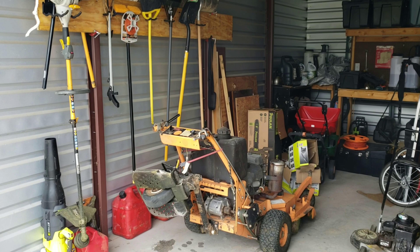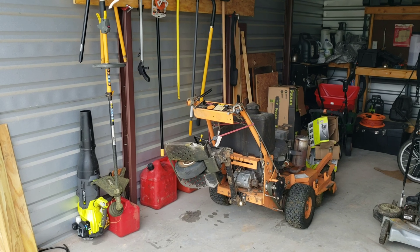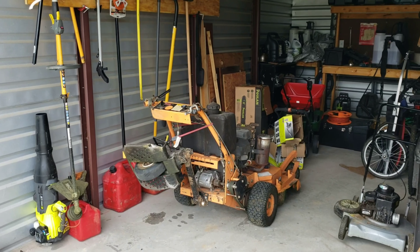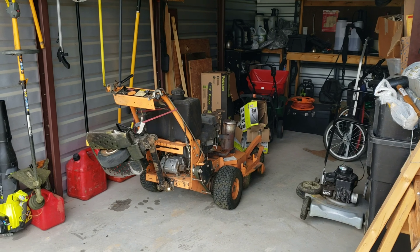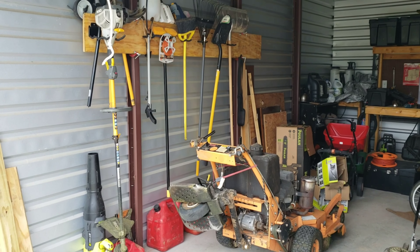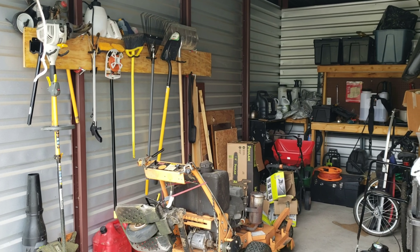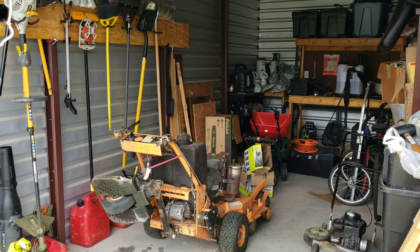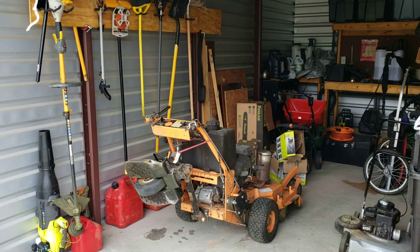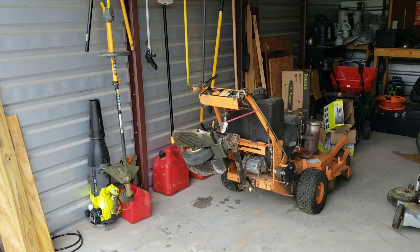Hello YouTube. Today I'm going to talk to you about my storage shed setup for my lawn care business. I don't have very much room at home to keep all my lawn equipment, so I was able to find a pretty cheap storage unit to get set up for all of my tools and everything like that. I'm not able to keep any equipment at home, so I had to get kind of creative on how I was going to set up my equipment.